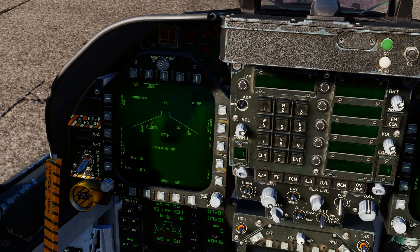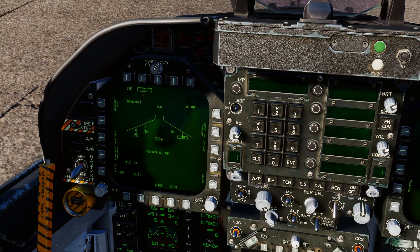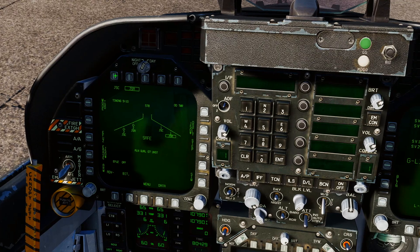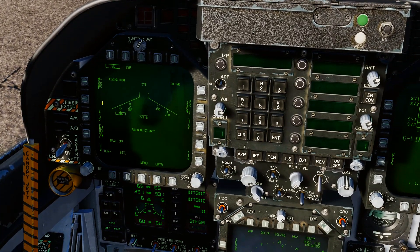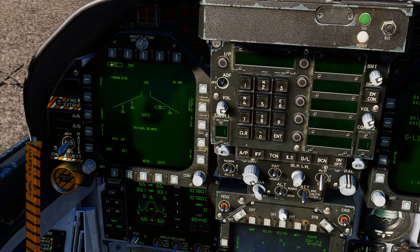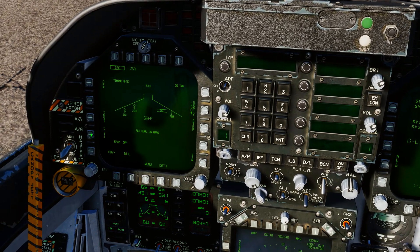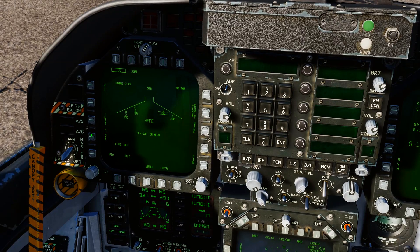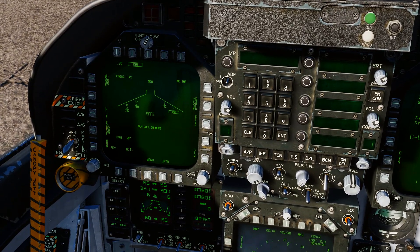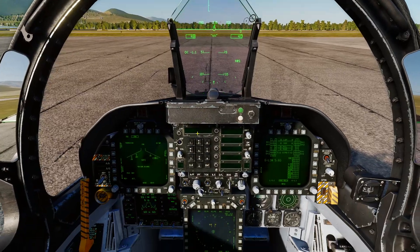We're going to go with TOO. We've got JSOW A variety fitted to both — make sure they're both set to TOO if you want to use the targeting pod for both of them. Same deal with the C variants. EFUSE is going to be on. With the C version — the hardened target penetrator — you can go with delay one if you want a little more impact, or you can leave it on instantaneous, either or. Same deal with the JSOW-A version — instant or delay one.